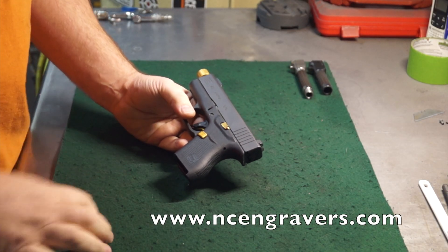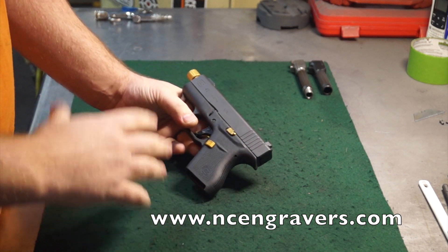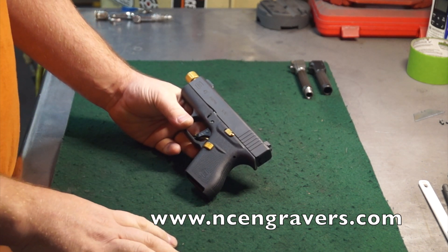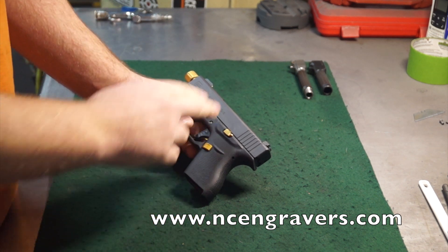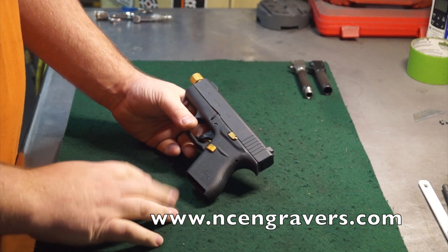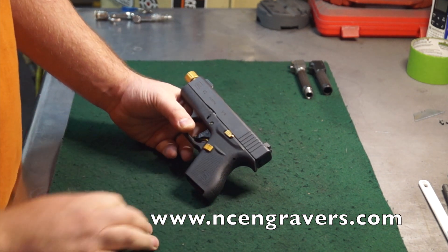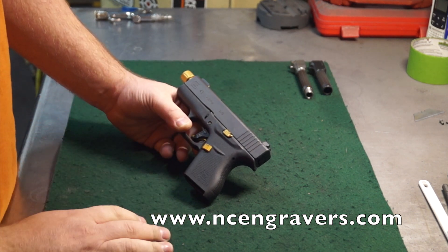Welcome back, you guys. Quick video here. Wanted to show you how to take the upper slide off the gun, take the barrel out, and take those parts out. We get that question asked a lot, whether or not our customers are like, hey, should we ship it in with the internal components in the slides? You can send it with your parts in it and we'll do all the disassembly for you. It really doesn't take all that long, so we're not too worried about it, but we do want to walk you guys through that process.